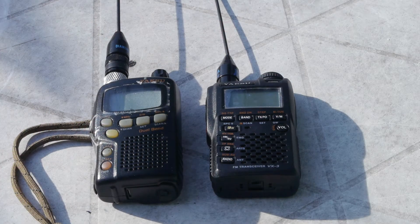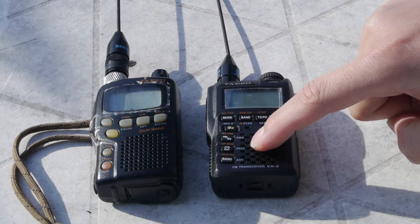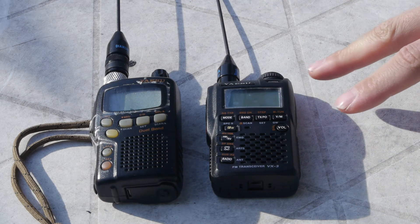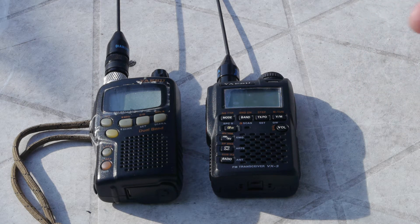Hello and welcome. Today I want to talk about the VX3R and the VX1R. The VX1R is on the left and the VX3R is here. These are both dual band radios and they're very good for being a portable micro HT or handy talky.